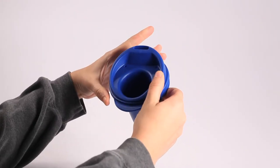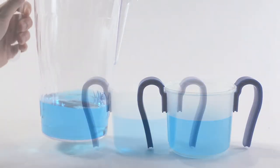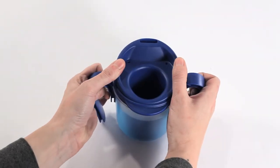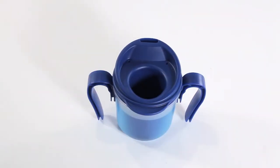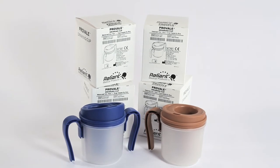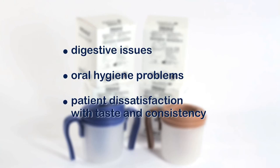The ability to deliver small swallows of thin liquids may give patients and residents more independence in their own hydration and may lessen the need for caregiver involvement. Since the cup is for thin liquids only, it may help decrease some of the health concerns often mentioned with thickened liquids, such as digestive issues, oral hygiene problems, and patient dissatisfaction with taste and consistency.